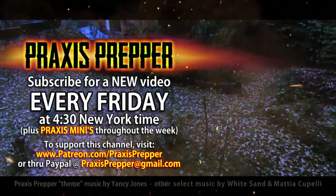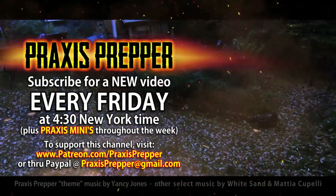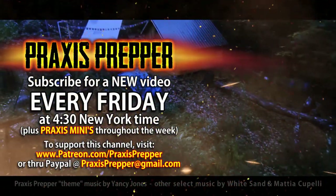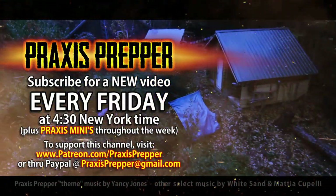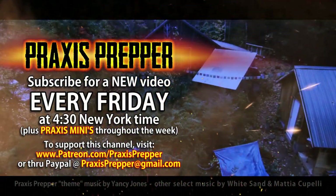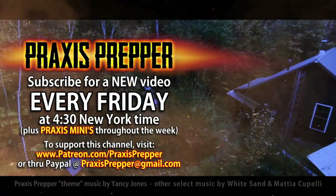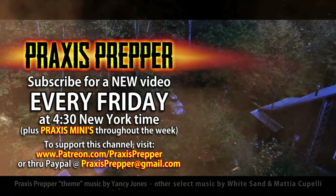New videos go up Friday at 4:30 New York time. If you'd like to support this channel, you can do so through Patreon or PayPal. I'll see you next time, thank you.